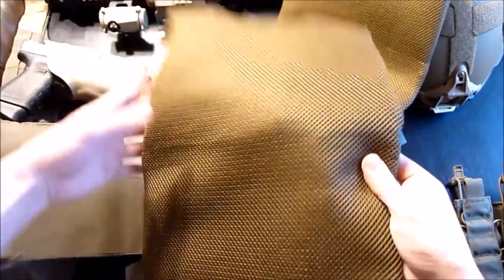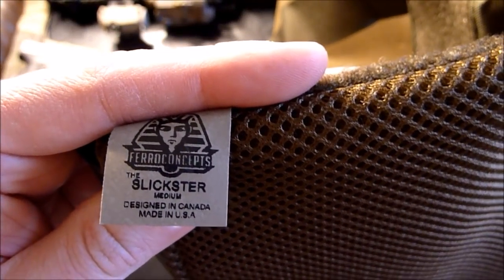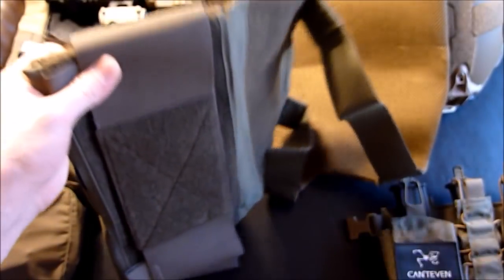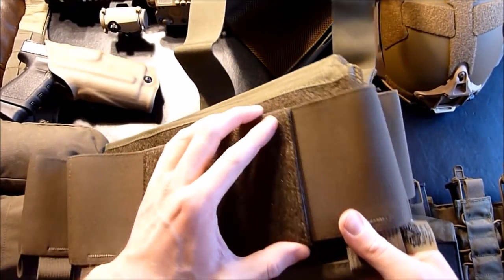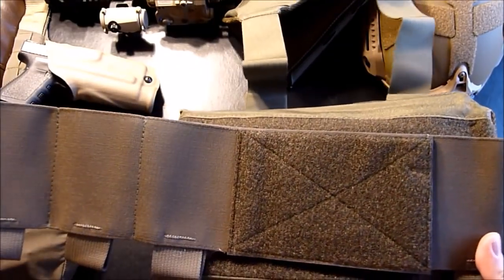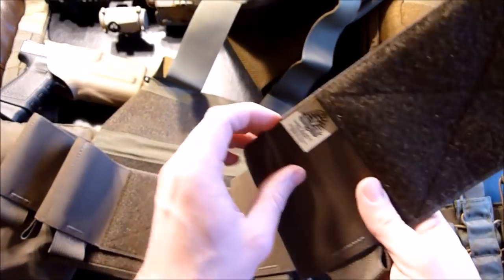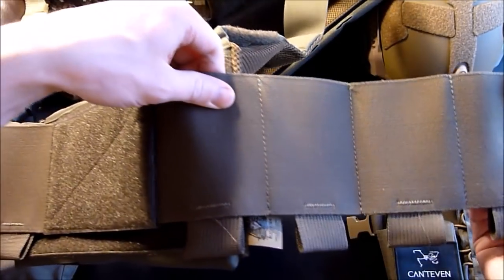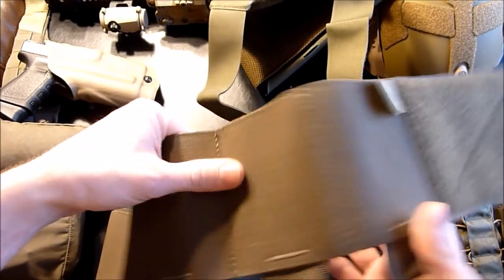I kind of like the coyote interior with this mesh padding. There's the tag for the Slickster. They make these in medium and large, in coyote, black, Ranger Green, and I think SKD might have an exclusive color in multicam black if that's your style. I ordered some dummy plates — those will be here in a few days. I ordered them from Hong Kong; they're FMA plates that I haven't seen before, so I'll do a video on those because I think they started making some better plates. You have these four little cells in the elastic cummerbund that you can carry stuff in — I've seen people put radios, medical supply bags, and of course magazines in them.